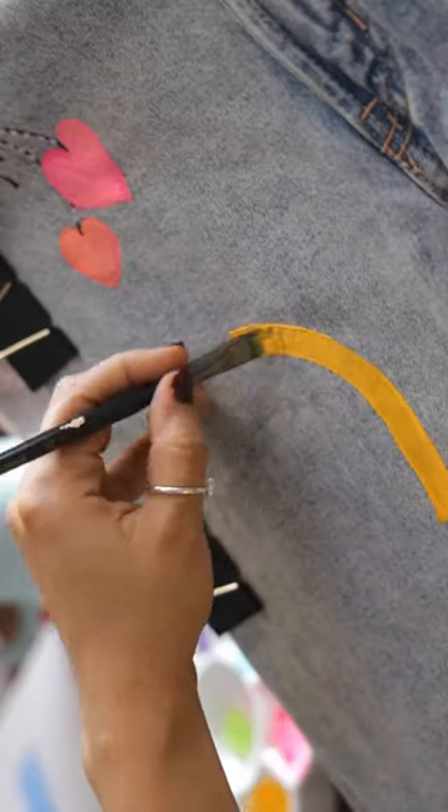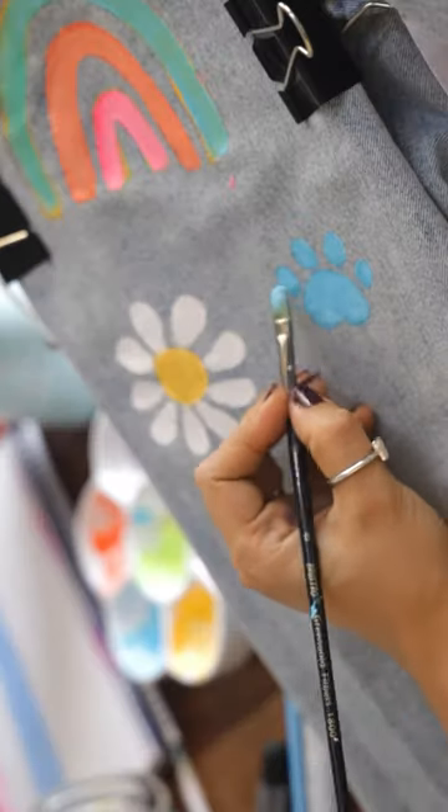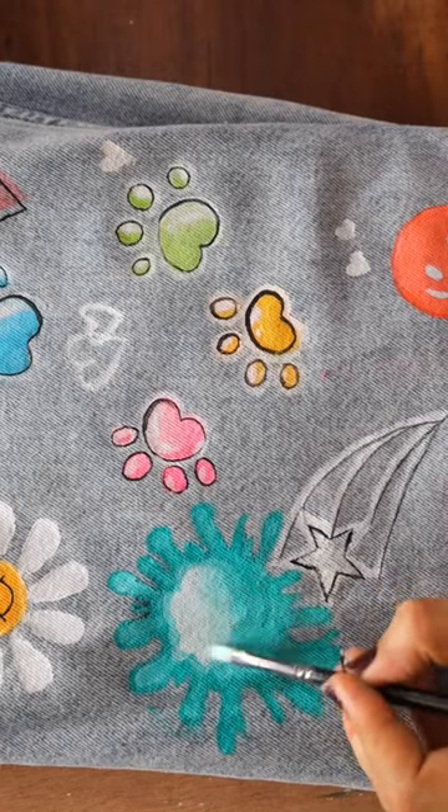So, I painted these cute little hearts, paws, and this colorful rainbow. And this is how it turned out to be.